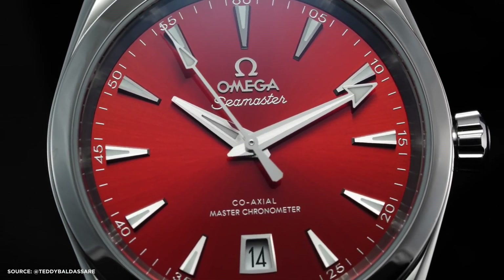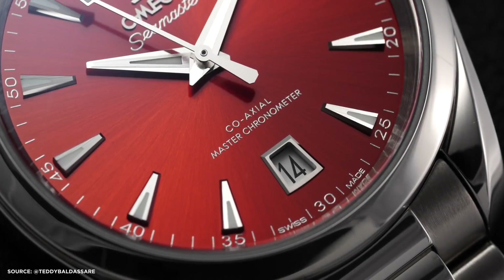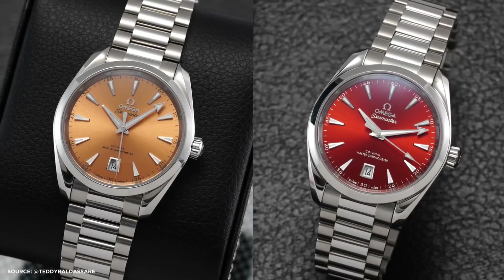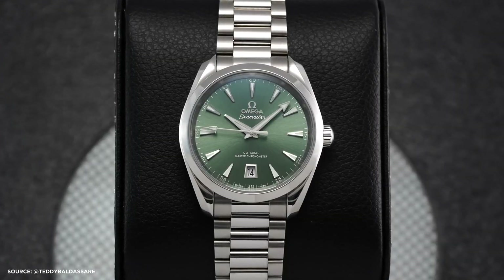The terracotta, for instance, is created using CVD, a method usually employed for semiconductors. The process involves chemical treatment, brushing for a sunray effect, and lacquering for shine and protection. The dials feature angular trapezoidal indices in the classic Aqua Terra hands, with the date windows now featuring an elevated frame, addressing a previous concern.